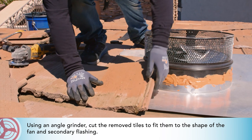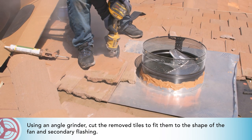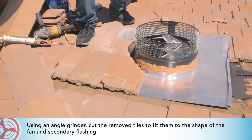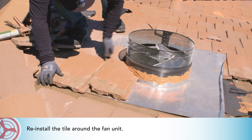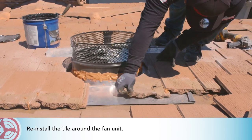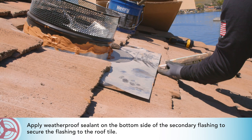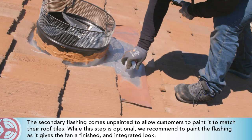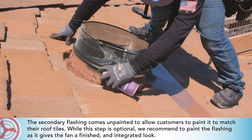Using an angle grinder, cut the removed tiles to fit them to the shape of the fan and secondary flashing, then reinstall the tile around the fan unit. Apply weatherproof sealant on the bottom side of the secondary flashing to secure the flashing to the roof tile. The secondary flashing comes unpainted to allow customers to paint it to match the roof tiles. While this step is optional, we recommend painting the flashing as it gives the fan a finished and integrated look.